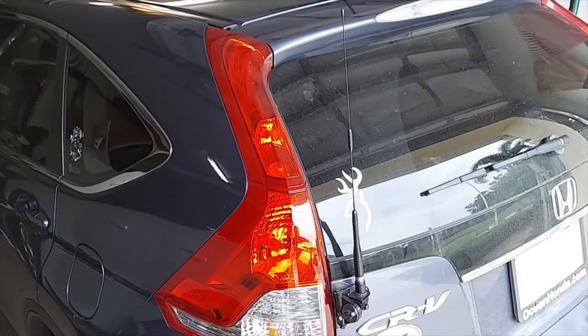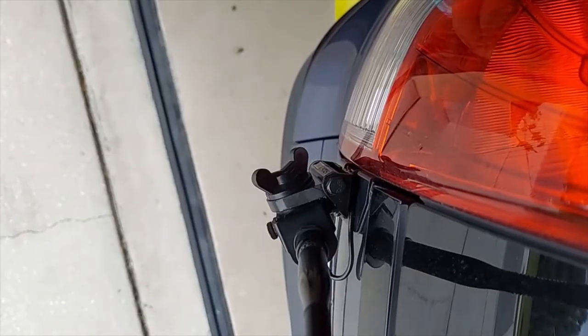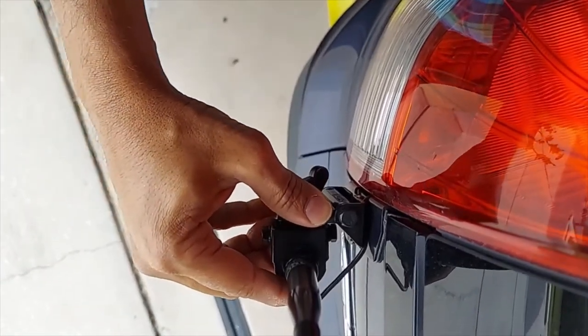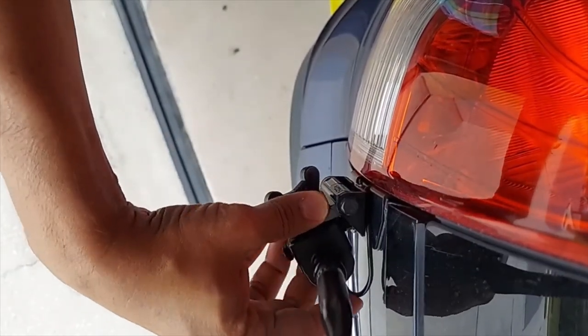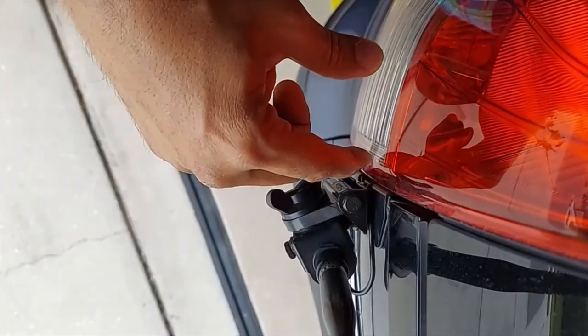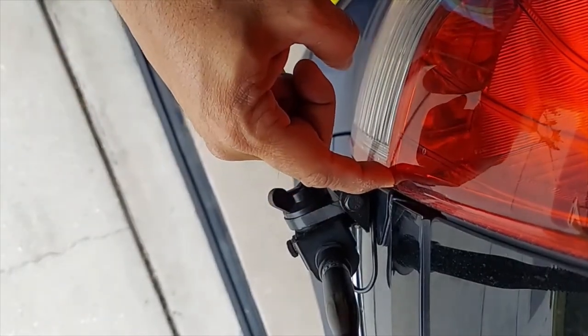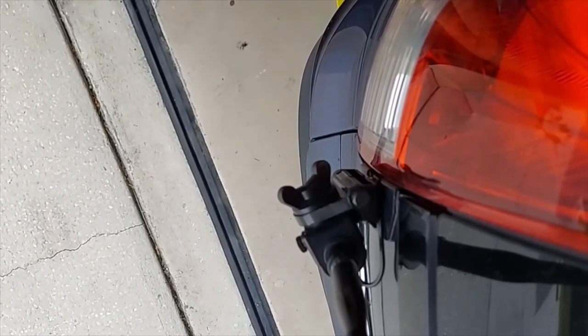Here's a closer look at my lip mount from the top. What I really like about this mount is the thin coax right here. This thin coax goes easily through my insulation without getting crimped, and once it's inside it becomes a thicker coax which has lower loss. That's really what I like about this mount and why I chose it.